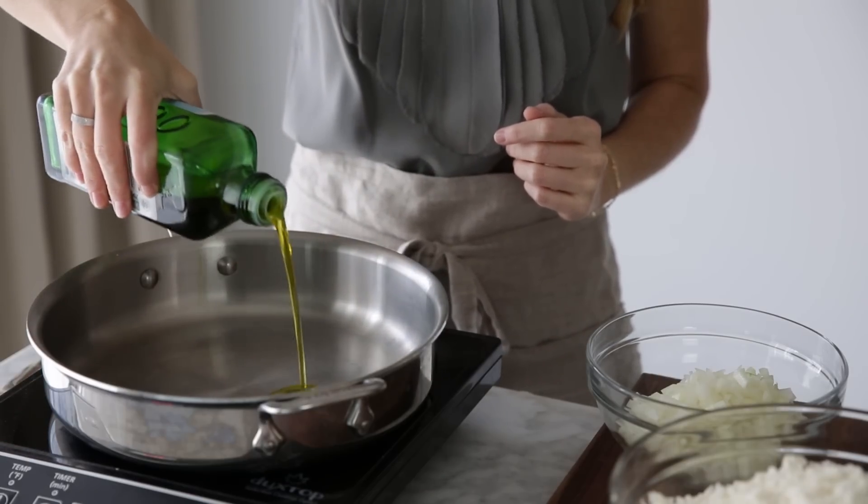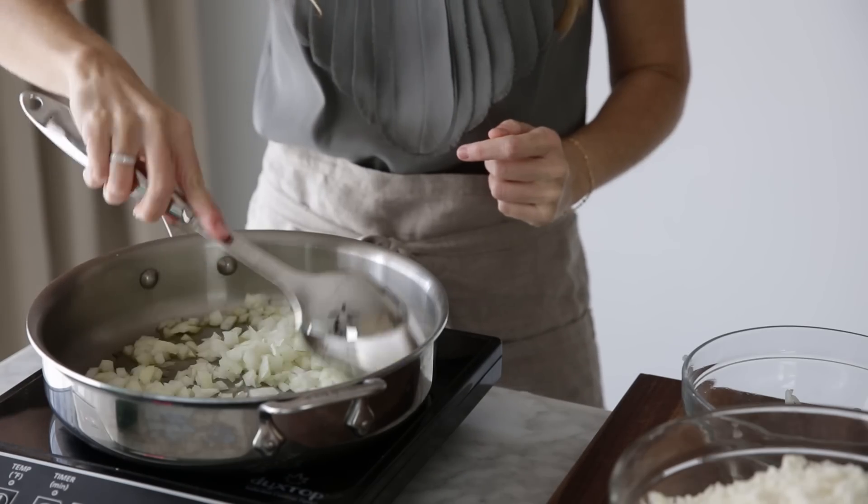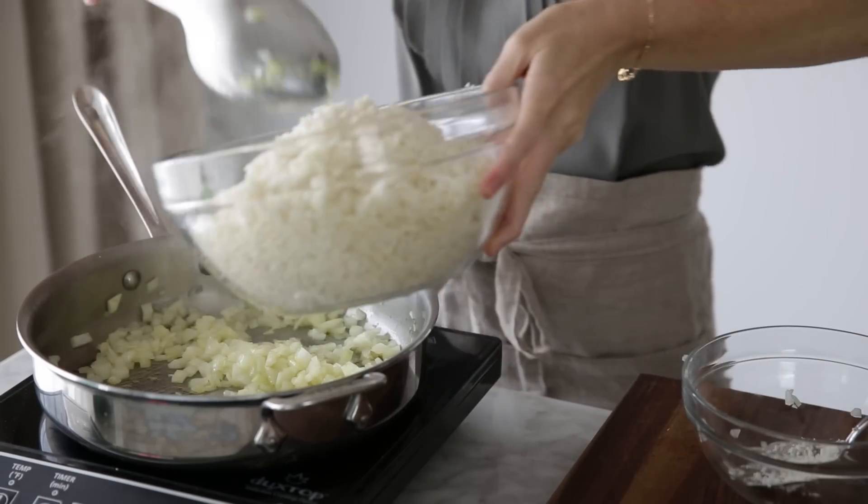Pour a few tablespoons of olive oil into a saucepan and sauté the onion until it's translucent. Then add the cauliflower rice and sauté for another five to seven minutes or so, making sure to give it a good stir.